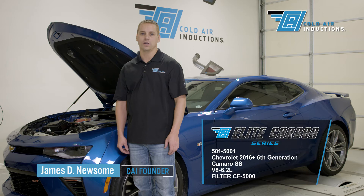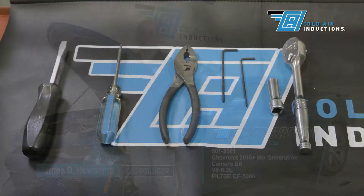Hi, this is James from Cold Air Inductions. Today we're going to be installing a Cold Air Inductions Elite Carbon Series Air Induction System for the 2016 Camaro SS.